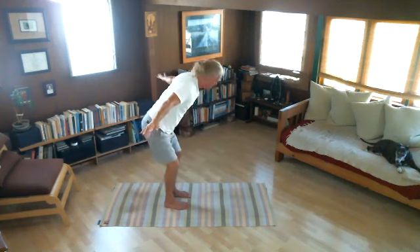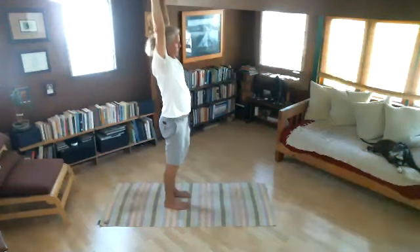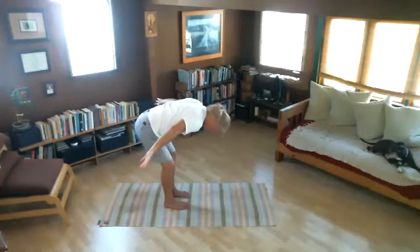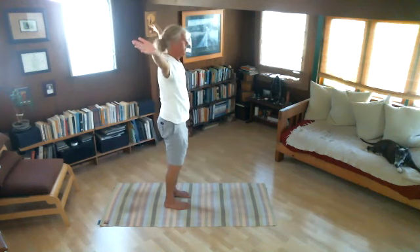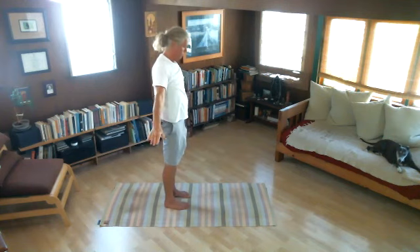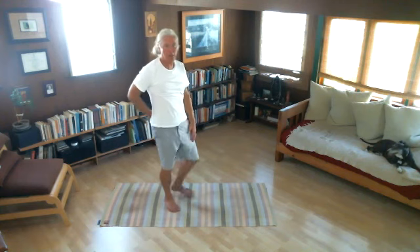Inhale back up. One more time — exhale, sweep and fold. Tucking the chin, pulling in the tummy. Inhale back up. Let's bring our arms to our sides and pause. That's nice — kind of stretching in the low back.